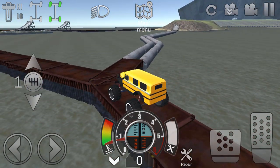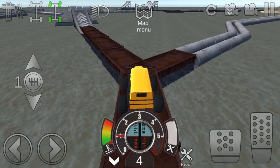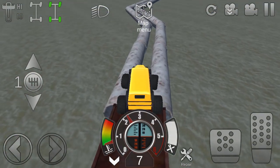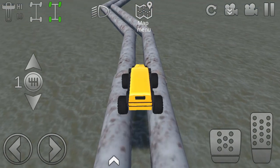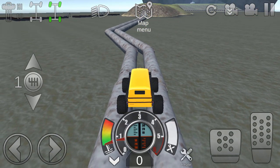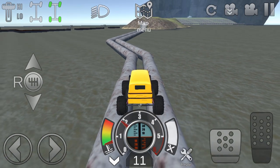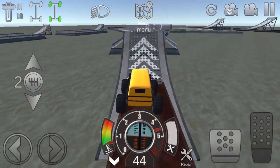You can either continue and go to the right and try and go over all that, or you can go to the left. Whenever the water is deep, if you have a normal vehicle and you try to go over and your vehicle falls between the gap between both pipes, you're most likely not going to be able to make it back up - you'll be stuck by the tires. I'm not gonna do that, I'm gonna go over here.